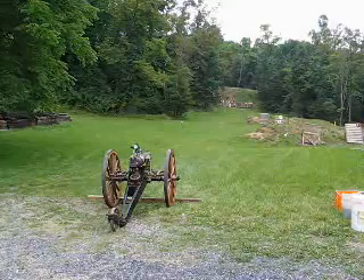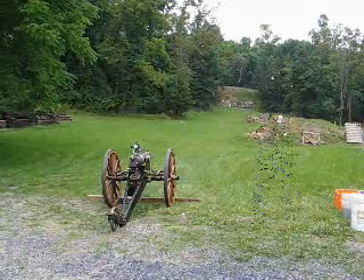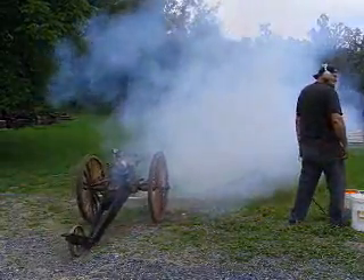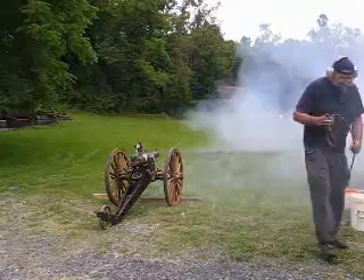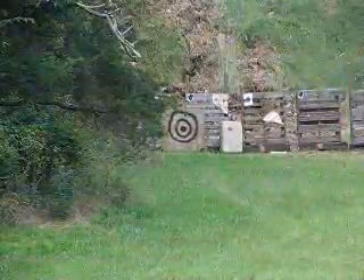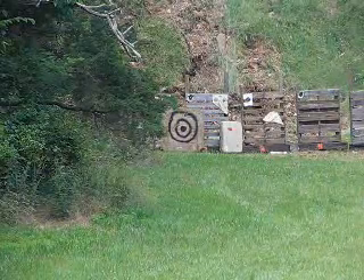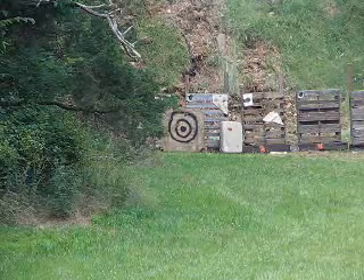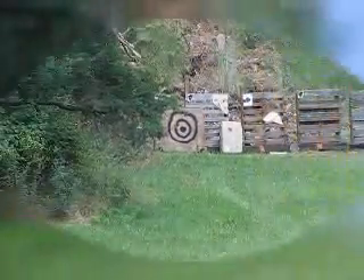This is shot number 4, same charge and projectile as the first three shots. This is shot number 5, same charge and projectile as the previous four. Fire in the hole! That shot was low and to the left.